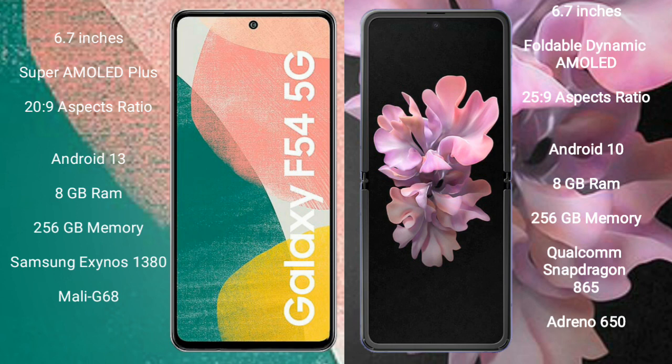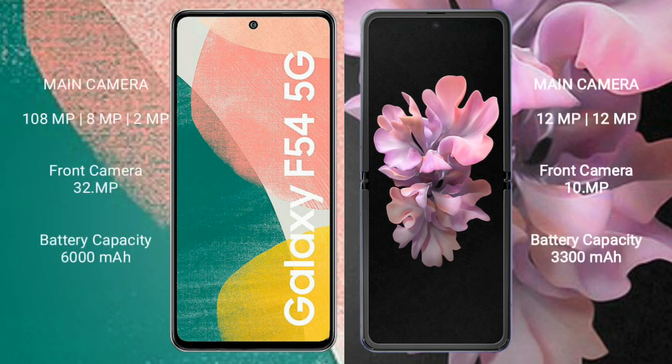The Samsung Galaxy F54 features the Samsung Exynos 1380 processor and GPU Mali-G68. The Samsung Galaxy Z Flip comes with 8GB RAM and 256GB internal storage, and a Qualcomm Snapdragon 865 processor with Adreno 650 GPU.